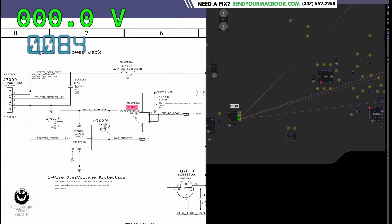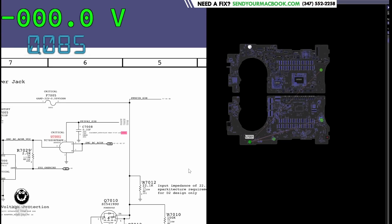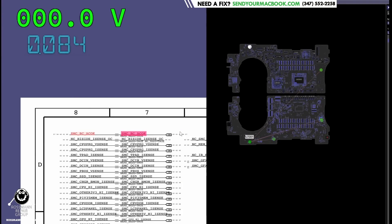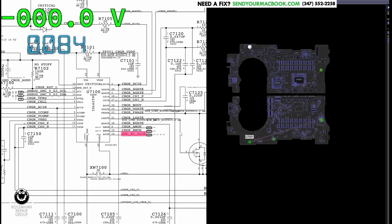I cannot blame this chip for not working because it's not getting its input signal that it needs to turn on. So where does SMCBCACOK come from? It's pulled up by PP3V42_G3HOT and goes to U7001 and also to U7100. U7100 could potentially be pulling this down. Let's take a look at U7100 under the microscope.